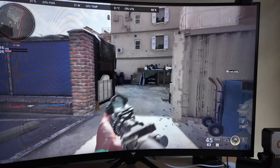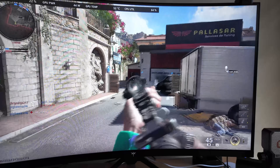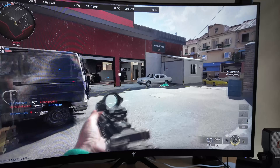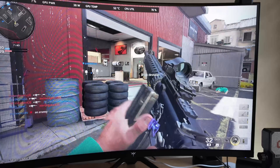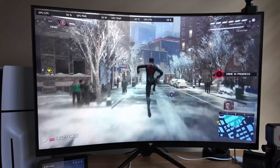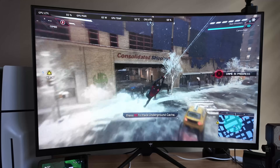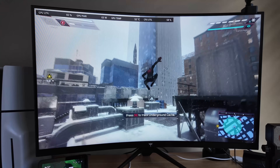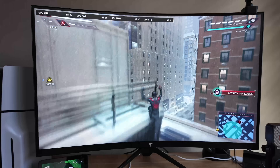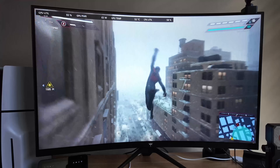In Black Ops 6 at 1080p on low settings, I hovered around 50 to 55 frames per second. The Iris Xe is clearly working overtime, but it stayed playable. Not competitive level, but I actually played online with it and it's not bad at all. In Spider-Man: Miles Morales, this one shocked me. At 1080p with FSR on and low settings, it gave a pretty stable 35 to 50 FPS. Cutscenes dipped slightly, but web-slinging was totally doable.